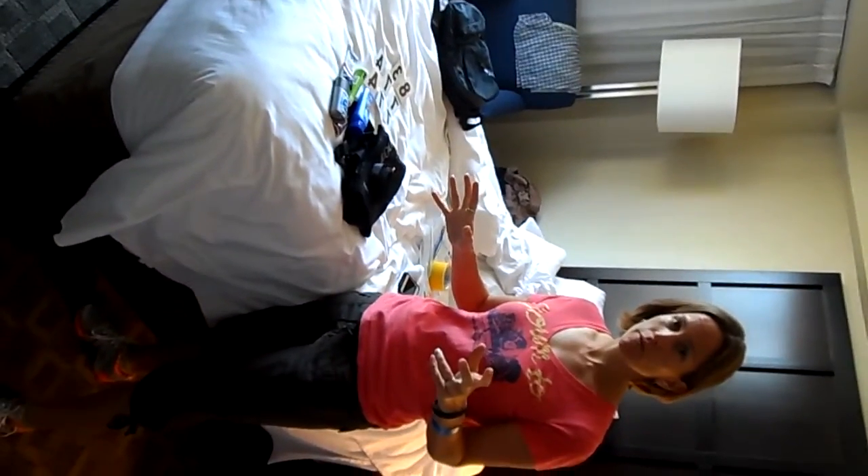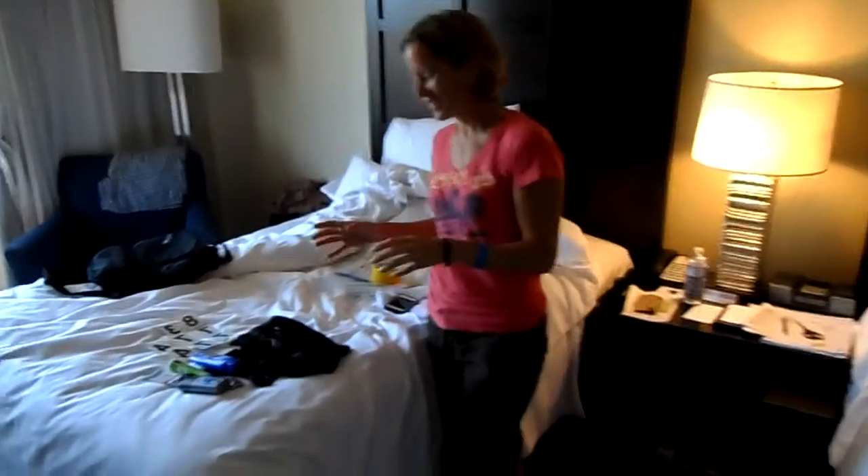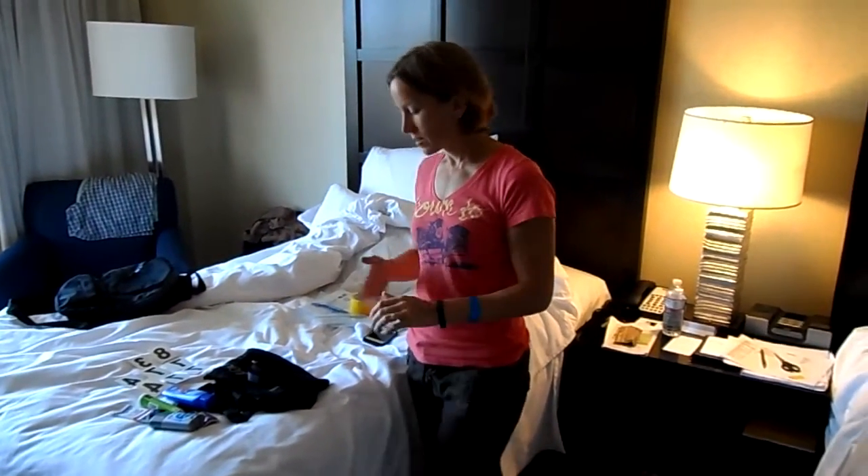I've prepared my bags for the Ironman. There's a new cameraman — stupid camera. Okay.